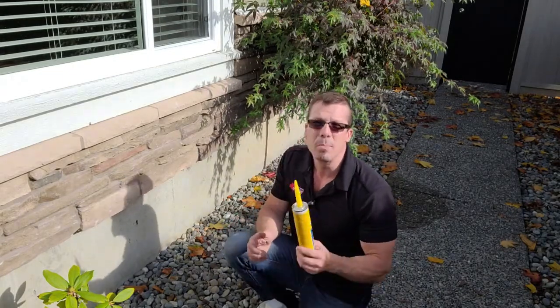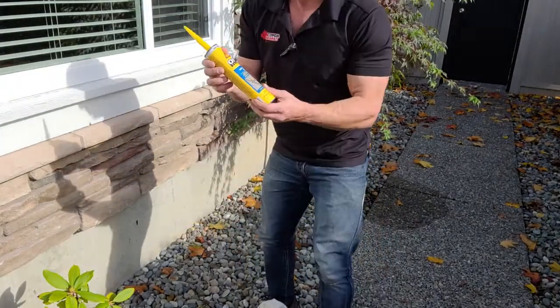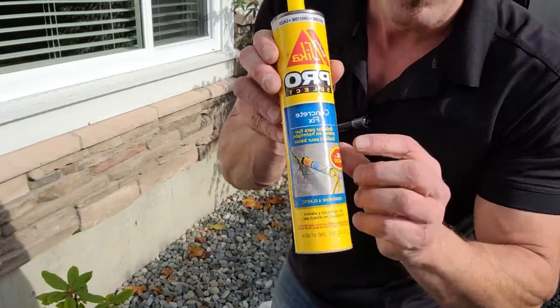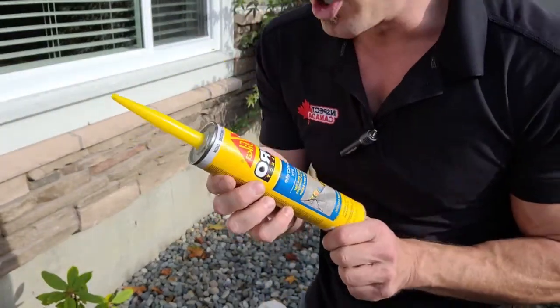If you go to Home Depot or Rona or wherever, you'll find all kinds of sealant for that. I have one here called Concrete Fix — it's designed for concrete cracks, and this is what we're going to use.